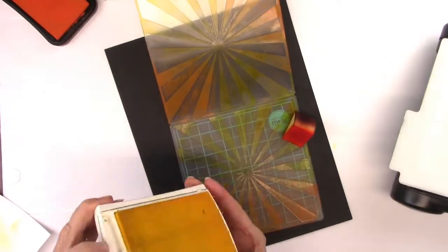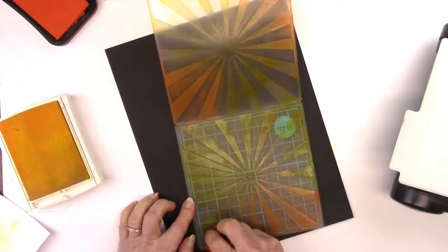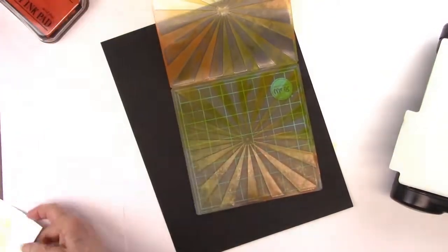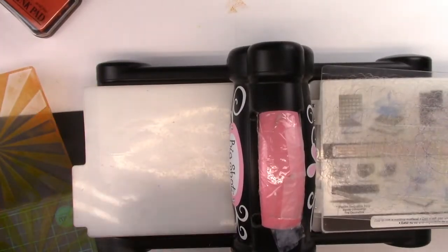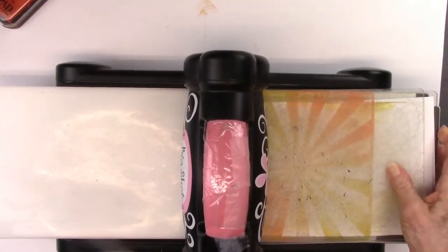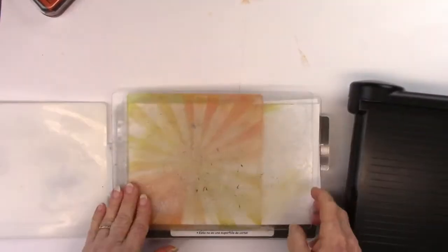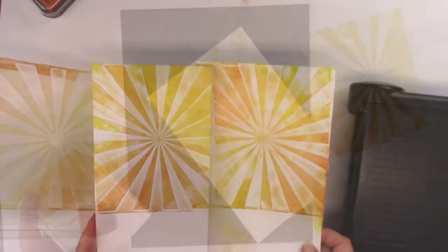Some of the ink looked a bit rough, so I took a makeup sponge and with a very light touch smoothed some of that out — mostly the orange. Then I dabbed on some more ink where there were spots lacking on the embossing folder. I put in both sheets of paper, slid them through — a little bit of a tight fit but it worked — and squished them on out.